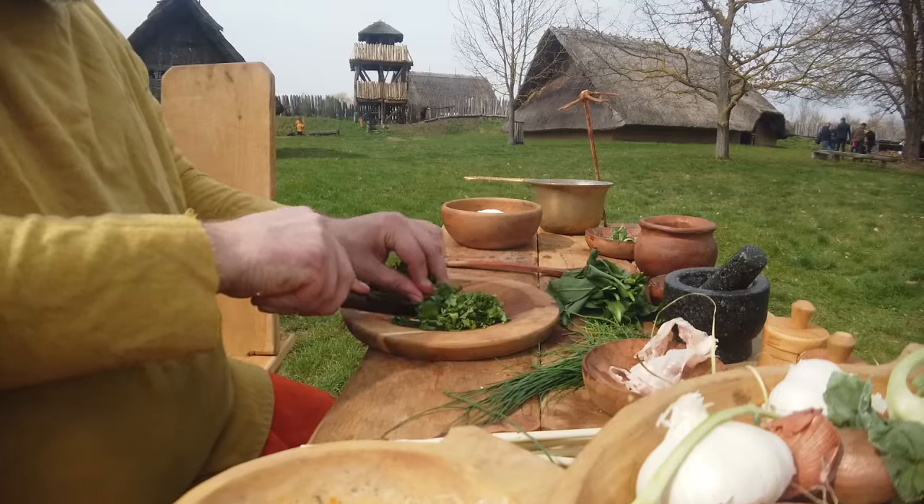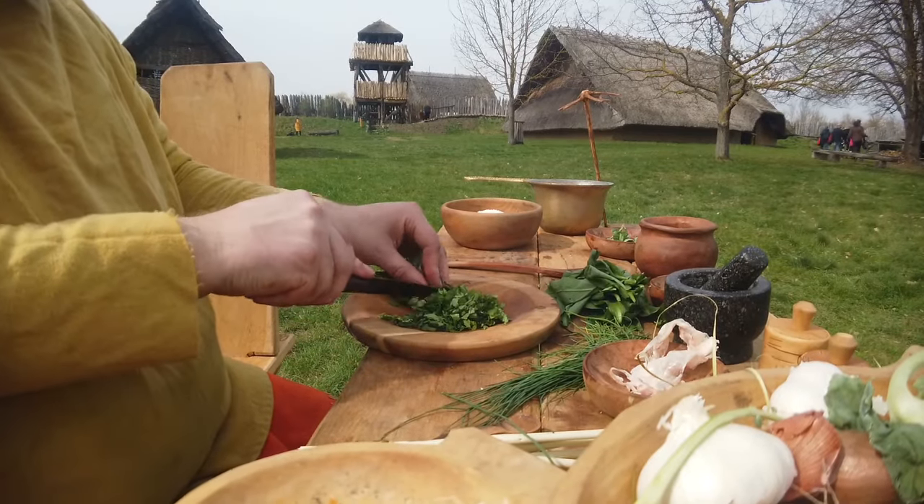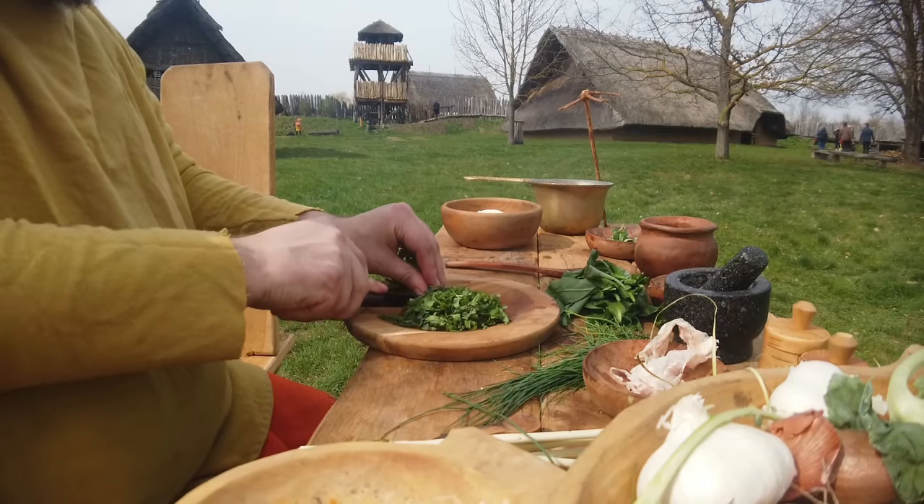Hallo und willkommen zum nächsten Schlemmergaman-Video. Heute machen wir ein wildes Kräuter-Moretum, und es ist wirklich eine komplette Freestyle-Nummer.